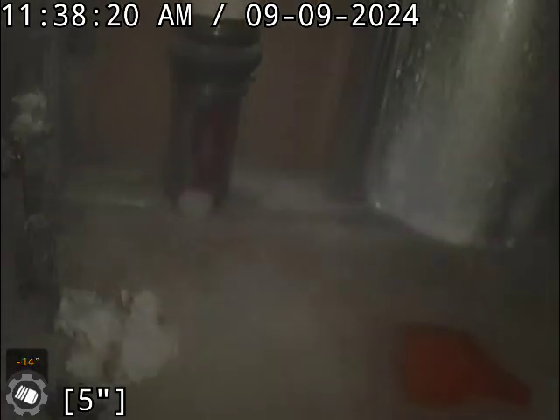So coming back up the main stack here, getting my camera cleaned off a little bit. As you can see, there is the main three-inch stack right here in the utility room and it's got a nice clean-out on it. Alright, that's it for this one — thanks for watching.